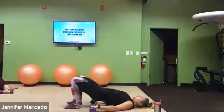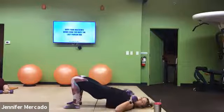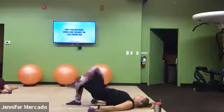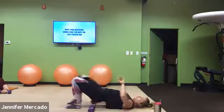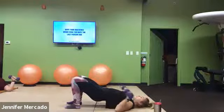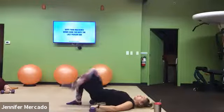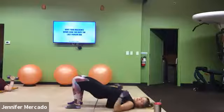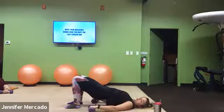Stay put, squeeze, activate those glutes. Think about each foot having four points of contact — one on the pad under your big toe, under your pinky toe, and then on each side of your heel. You're pushing through all of those here.